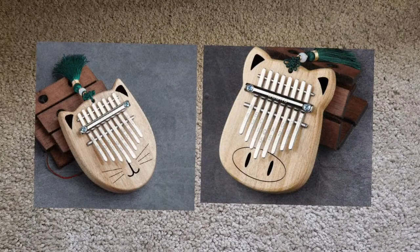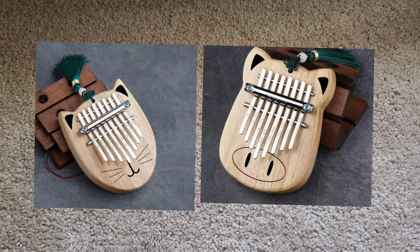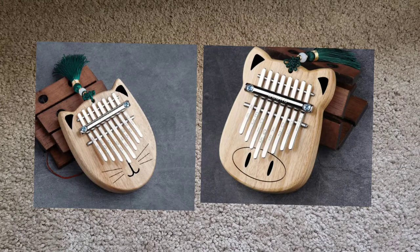The next two kalimbas I would like to talk about are the Gecko mini cat kalimba and the pig kalimba. These are both very similar to the one I just talked about — the same goes for them. I've seen them on AliExpress and other small shops, so it's a preference of where you want to buy from. They are both made by Gecko as well, and these run for $30.